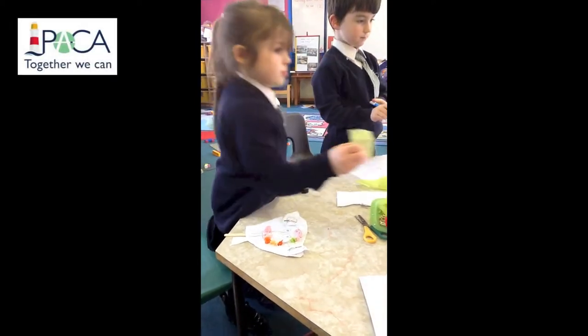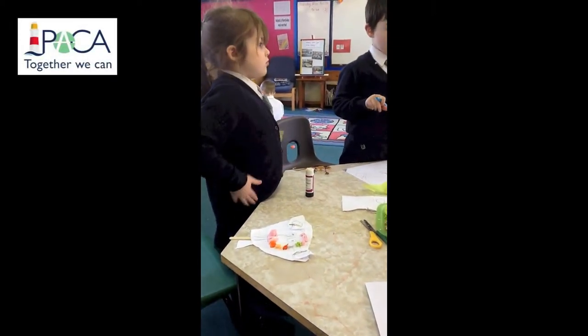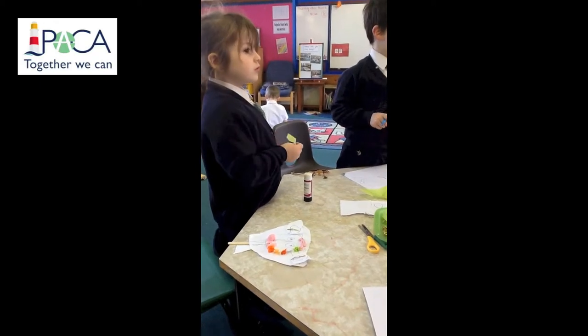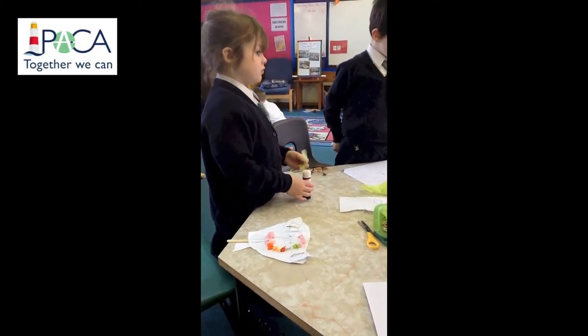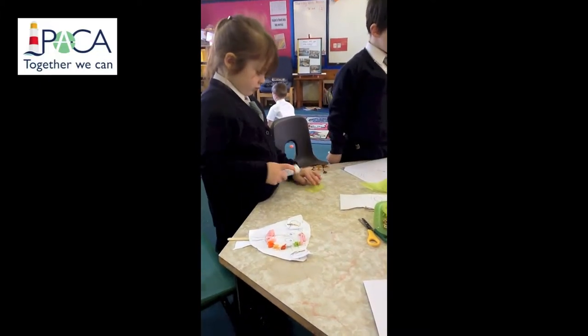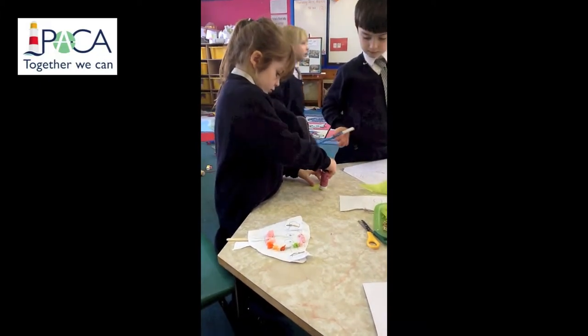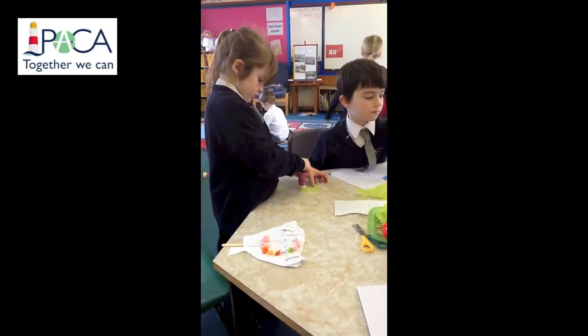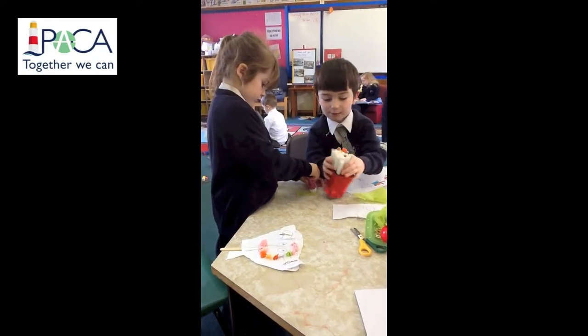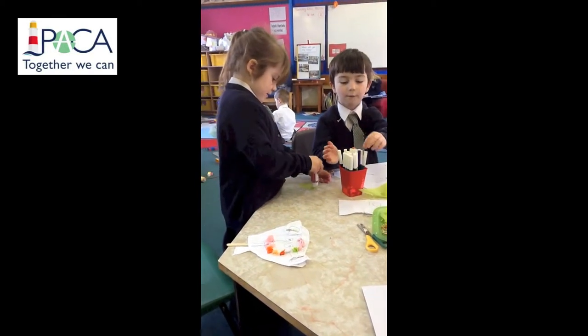Children in my class this week have shown a real interest in puppet making. This little girl has on a previous occasion been shown how to use paper fasteners or split pins to make a moving puppet, and today the resources have been left out to enable her to access this activity independently.